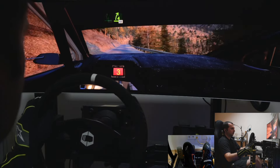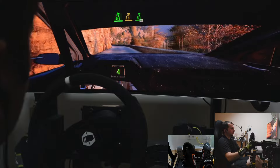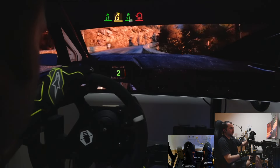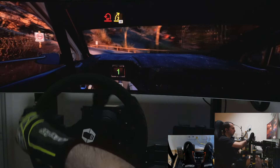4 right short, 60. Slowing, 5 left, 5 left into 3 right, opens, to 5 left short, 40. Late hairpin left, uphill, and 3 right, 30.